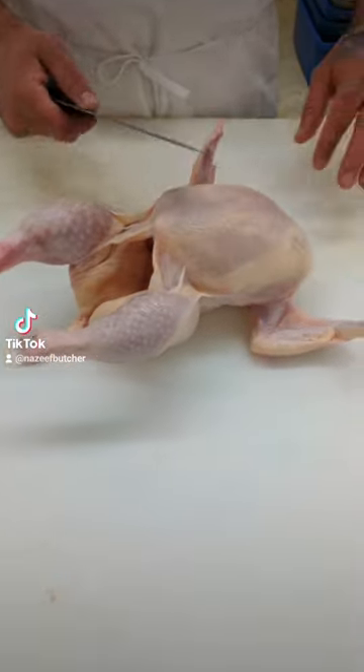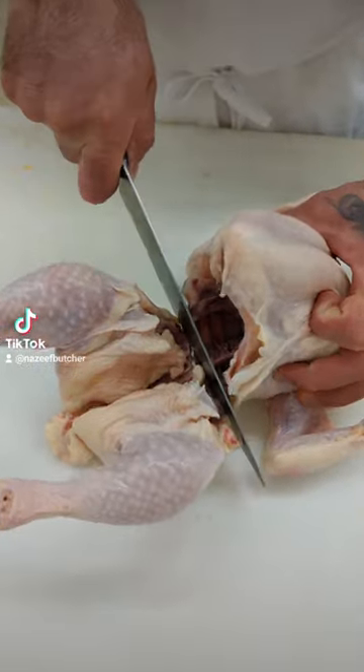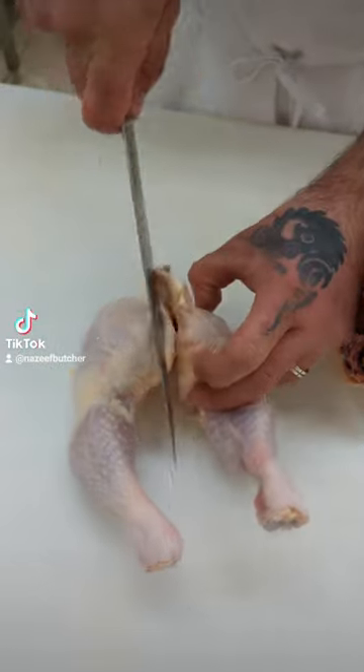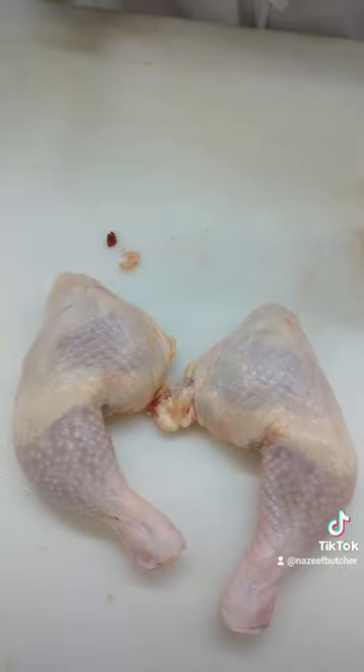This is the legs, this is the breast. Over here, cut straight like that. And the leg, cut it in half. This is two leg quarters.